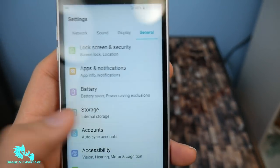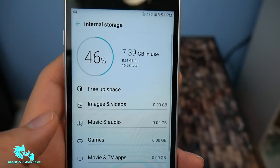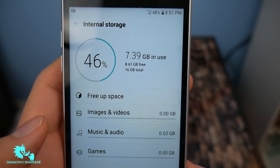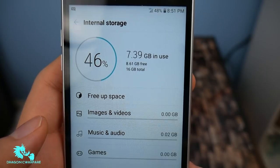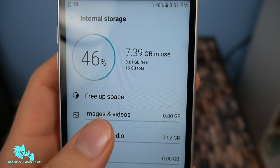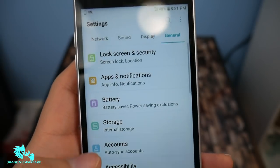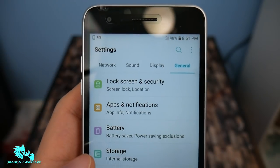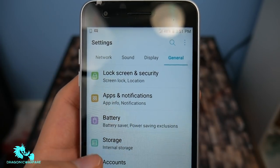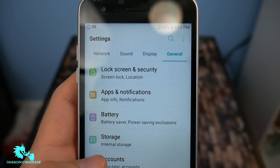Battery, storage — let's see how much storage we actually get with the phone. Look at that — wow, 7.39 gigabytes in use. So we actually only get 8.61 gigabytes free out of the box. Already almost half — about 46% is used already, so that's pretty crazy. That's not even downloading any Boost Mobile stuff just yet.